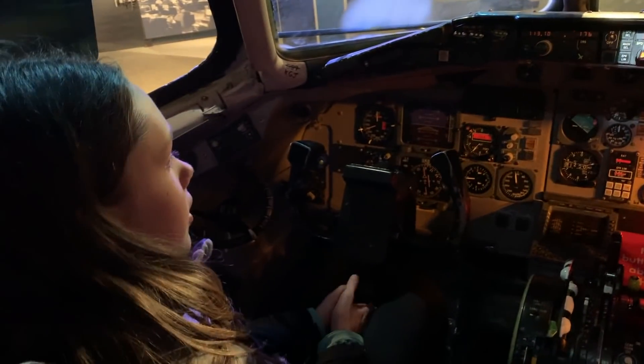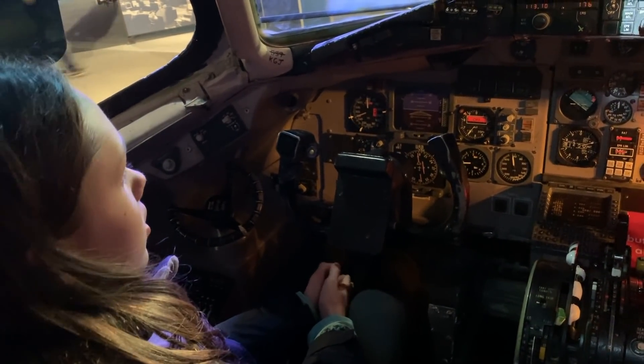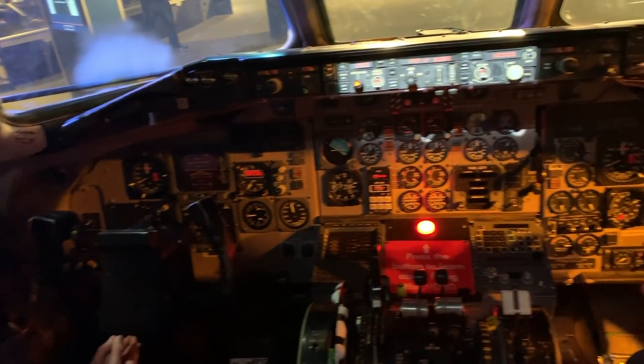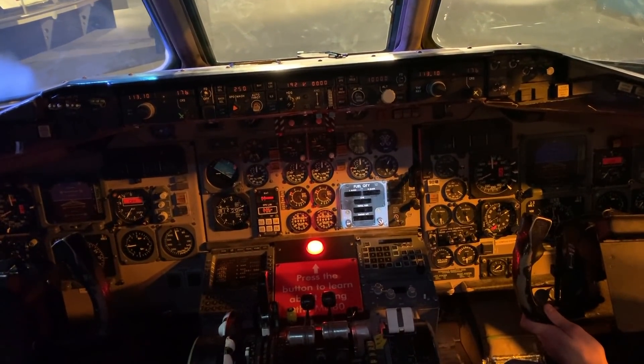When we're not hand-flying the airplane, we use the autopilot. To control the autopilot, we use these three knobs to control speed, heading, and altitude.